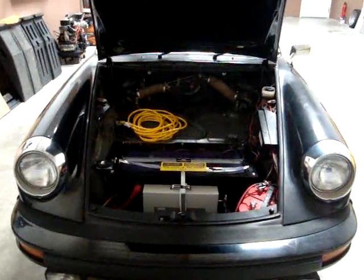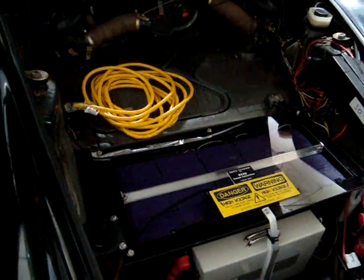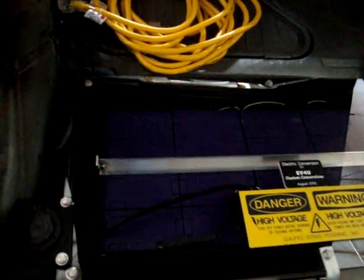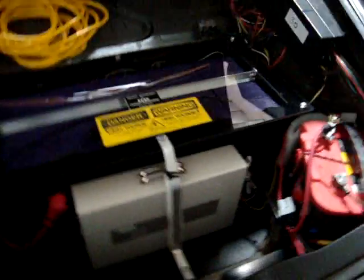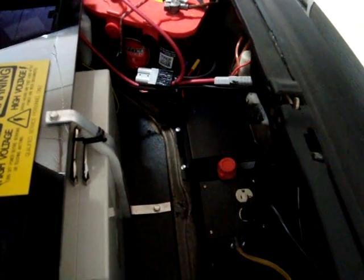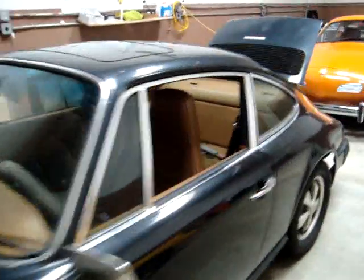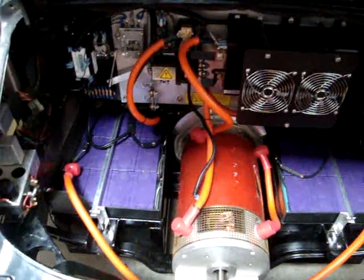I'm going to give you a quick walk-around of the 1976 Porsche 912E. This is a 146 volt conversion with 100 amp-hour cells — 44 of them. In the front box here we see 20 cells. Here's the charger, an auto-sensing 110-220 charger. Our auxiliary battery, DC to DC converter. And then in the back we have the remainder of the cells — 24 of them — in two saddle packs.